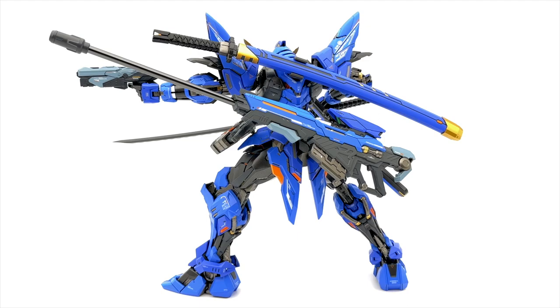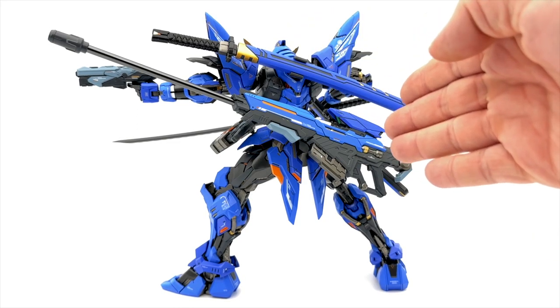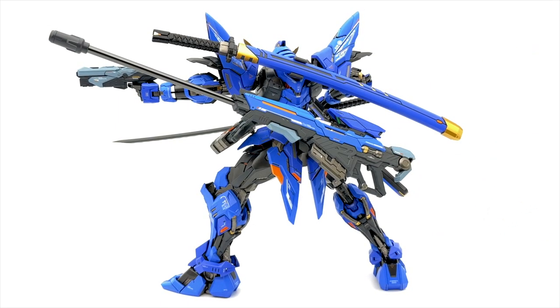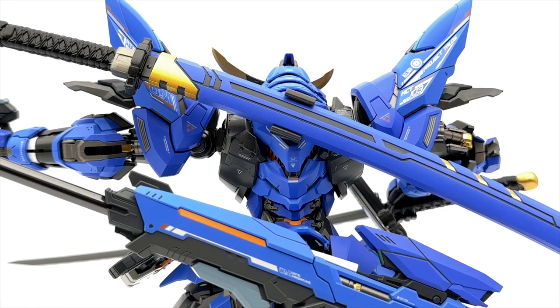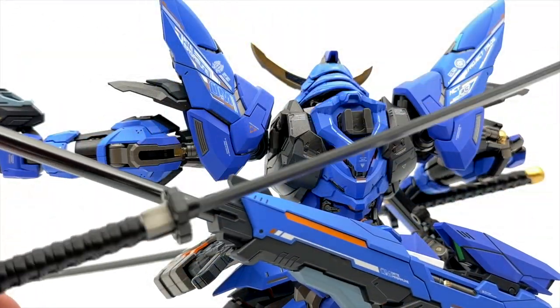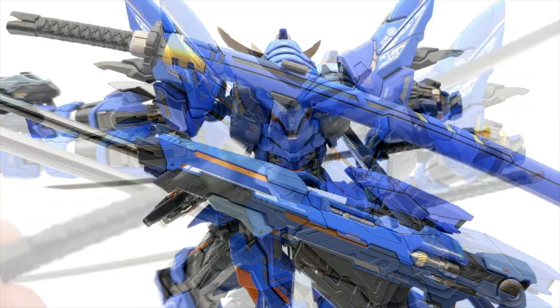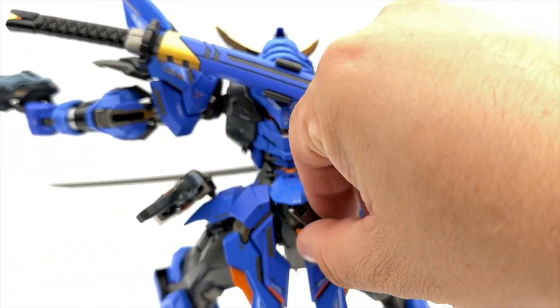I absolutely loved about this figure that you can put all the weapons and swords and almost every accessory he came with on him. Whether you want to put these two pieces on the back, put this sword on his side, we have these gun holsters for his regular pistols that you can put on his thighs, or you can actually put them on the back where the sniper rifle is. There are little holes and pegs all over this thing.